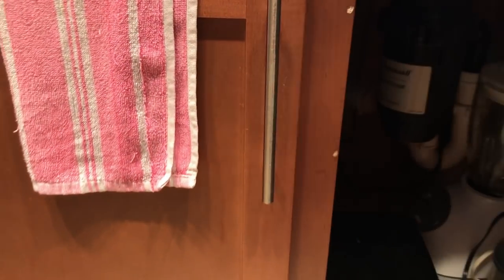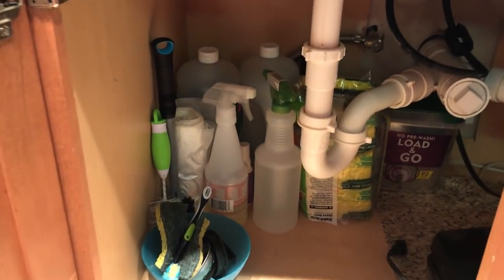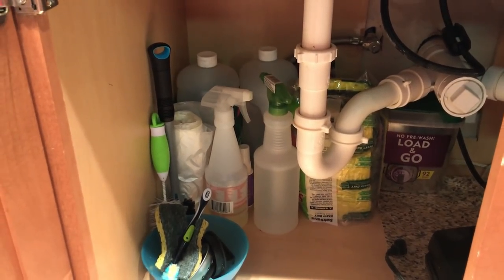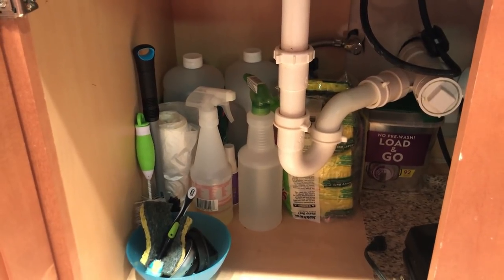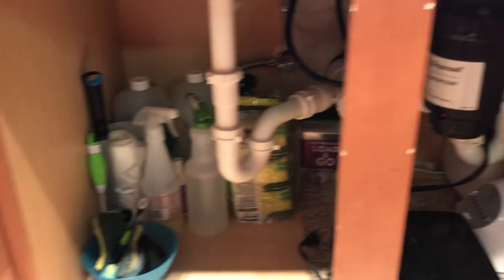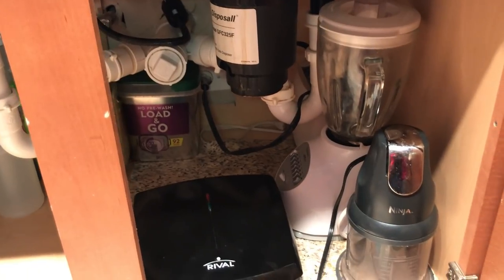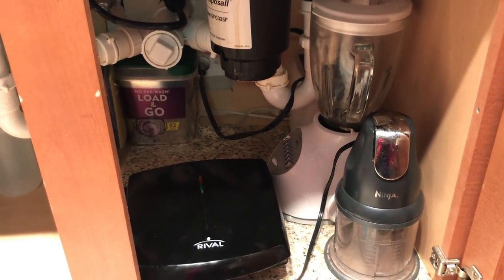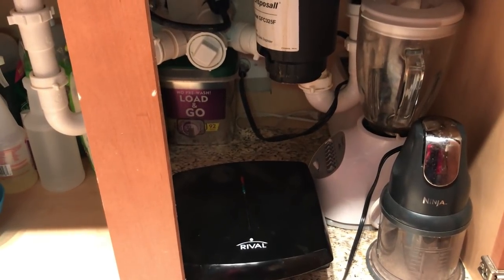Now I will show you my under-the-sink cabinet. This cabinet is a large size as you can see. On one side you will see all the cleaning supplies from the kitchen, like dish washing liquid, scrub pads and pods for my dishwasher. On the other half I have a mat where I keep my kitchen appliances, like chopper, blender, and sandwich maker.